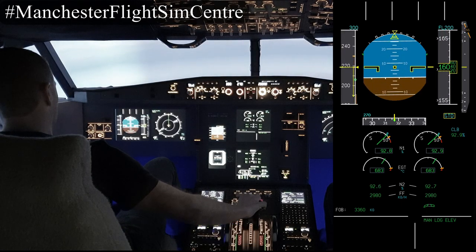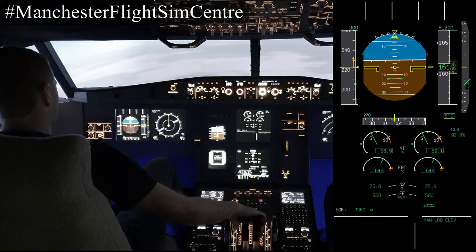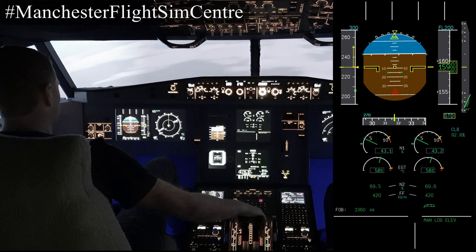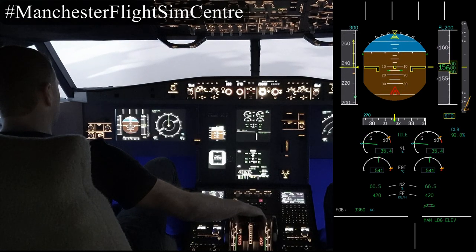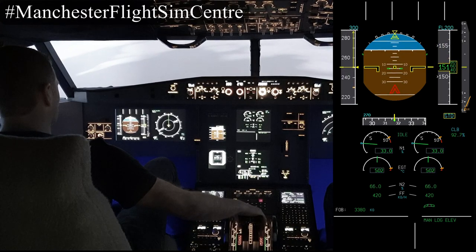As you can see, a dangerous situation with the speed bleeding rapidly, so let's push the nose down and see the maximum nose down pitch attitude we can maintain. With full forward stick the aircraft will pitch down to 15 degrees below the horizon and no further.